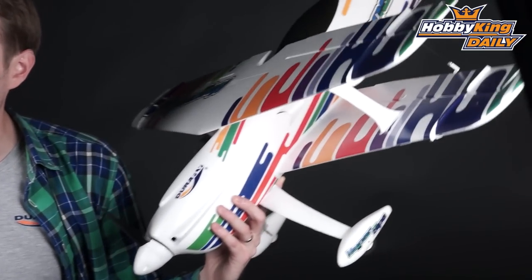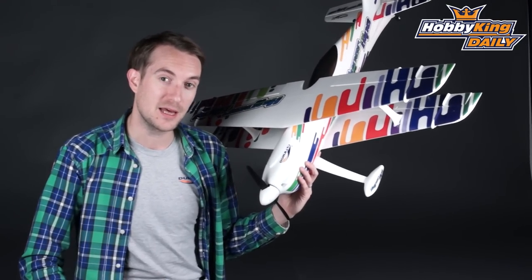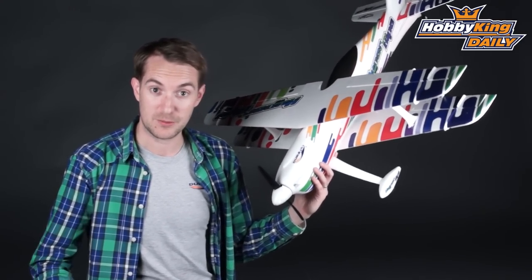Now I'm not going to go into too many details now; this is just more of a teaser to let you know that it is on its way. And when I say that, I mean you will be able to purchase this before Christmas and in time for it to be under the tree for Christmas Day, which is fantastic.